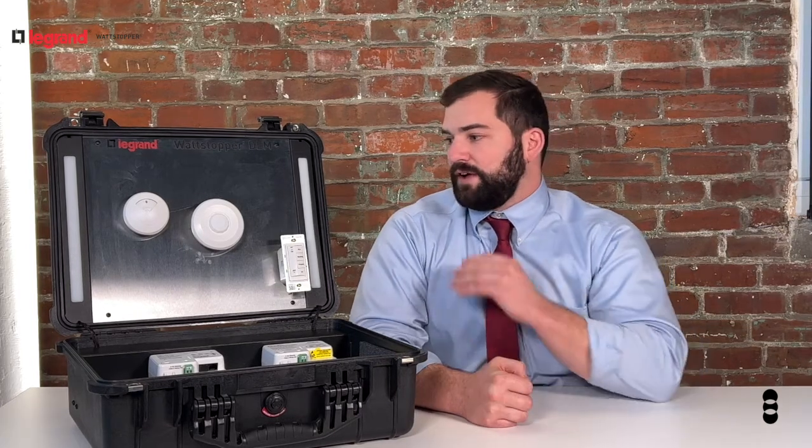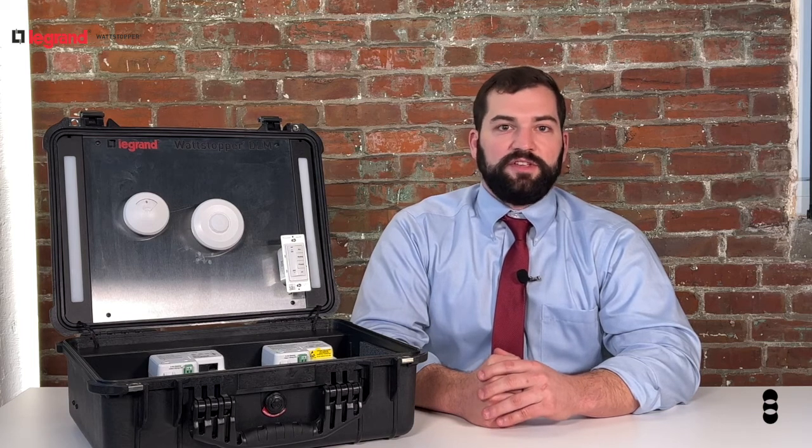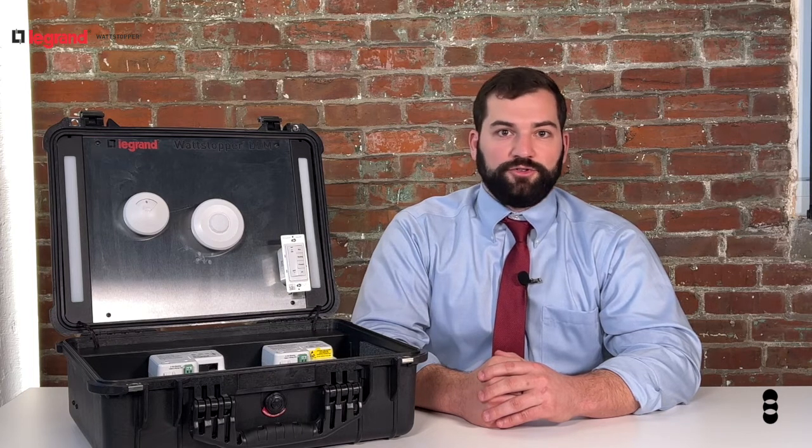By eliminating all the Cat5 cable connections in this system, Wireless DLM is just as easy to install as it is to commission, saving you on labor and making it perfect for retrofit and design build jobs.